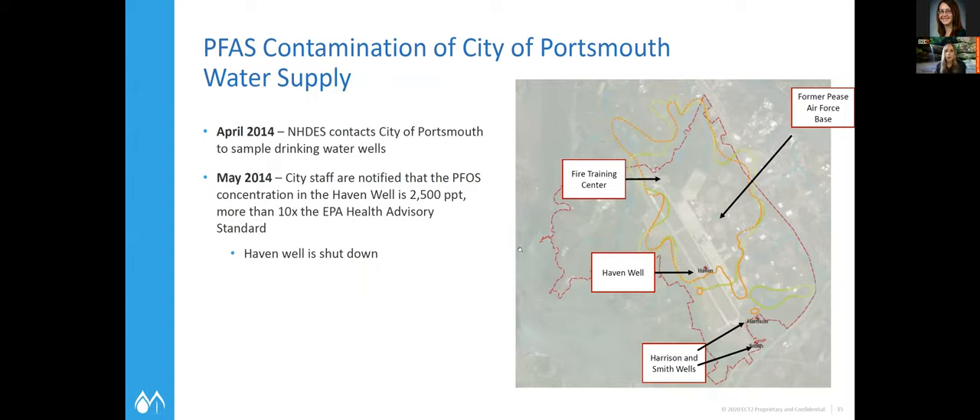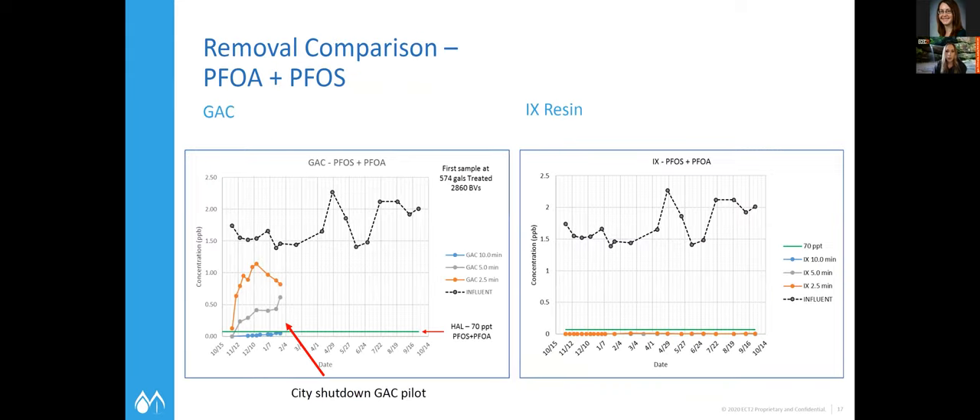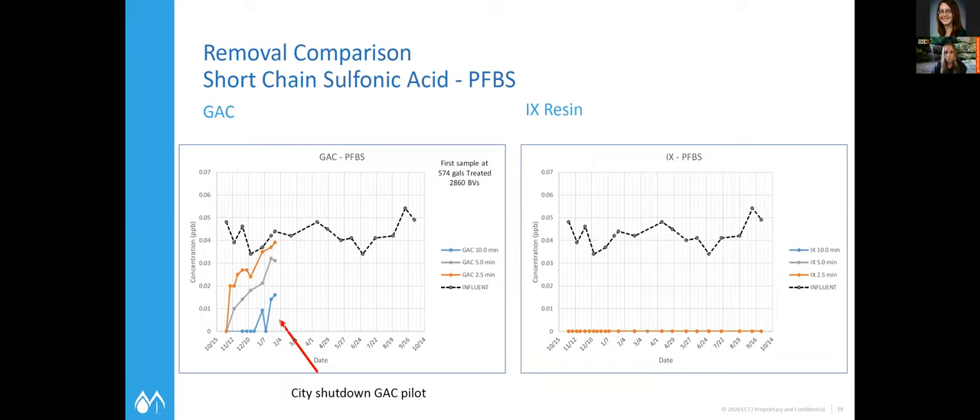This ultimately evolved into a drinking water project as well, since a couple of the wells had been affected. They did some piloting comparing GAC and resin again on the drinking water, and you can see a similar effect — hitting breakthrough very quickly on the GAC, with the resin lasting longer. That's especially evident with the shorter-chain PFAS compounds. For the groundwater cleanup, 70 ppt was the goal for PFOS and PFOA and the shorter-chain compounds weren't as much of a concern, but for the drinking water system that became something they wanted to consider in their design.